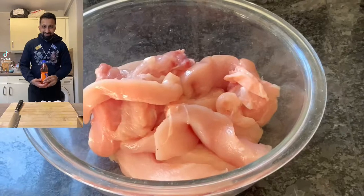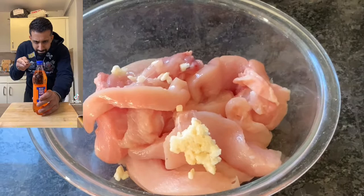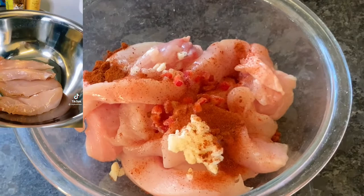Alright shaggers, what's happening? I'm making an iron brew chicken pakora today. That's right, I am making an iron brew chicken pakora today. So let's go — first off, get yourself a bowl and put in your chicken.